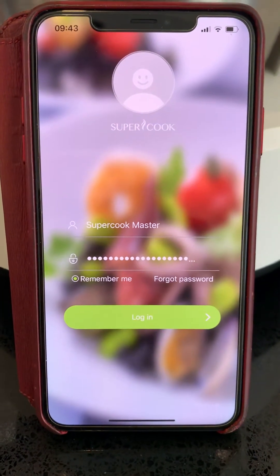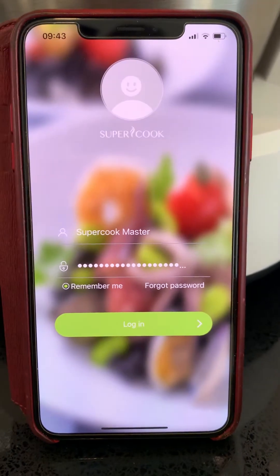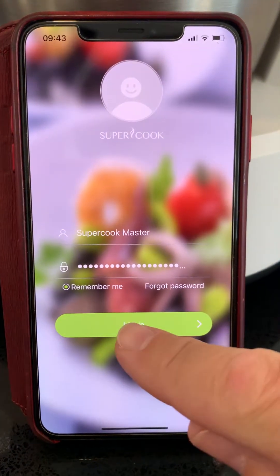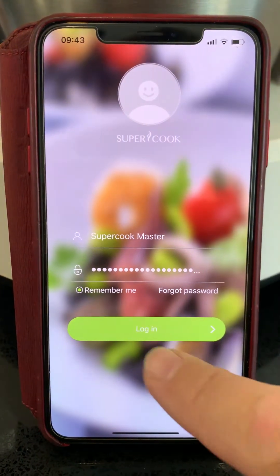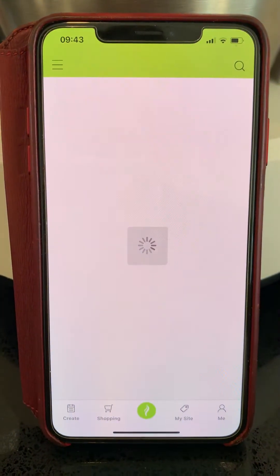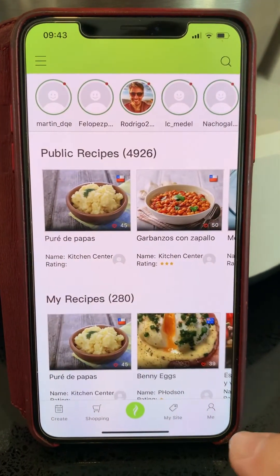How to connect your Supercook S3 350 or 250 with the app to the internet. You're connected to your own Wi-Fi already. You log in with your credentials. The app comes up.